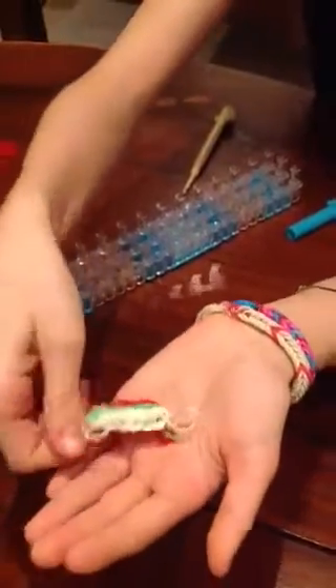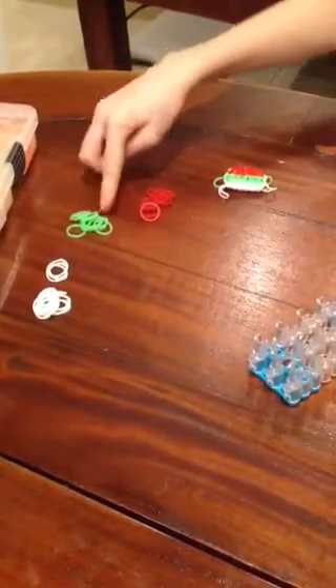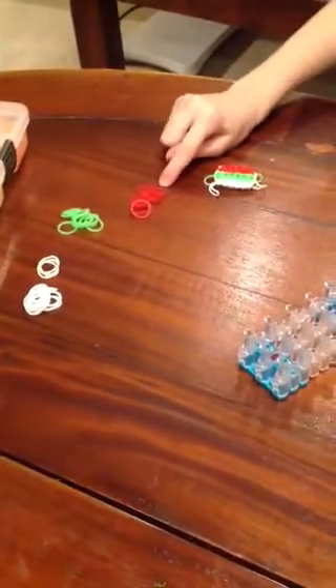Hi, I'm Sofia and today I'm going to show you how to do this Bulgarian flag. It is that big, you'll see it. You'll need 17 white, 12 green and 12 red.